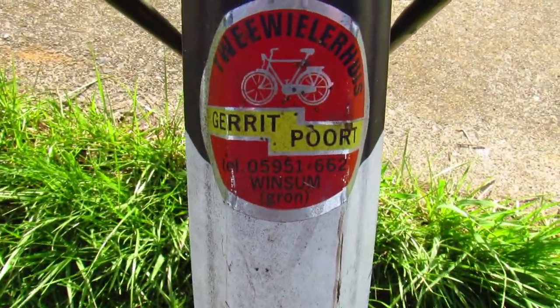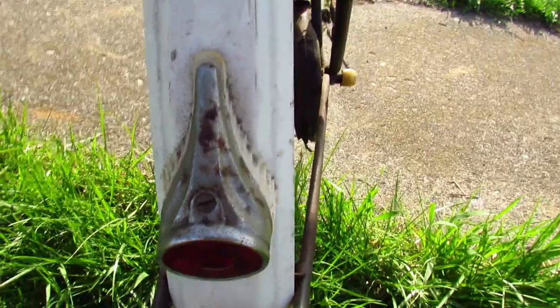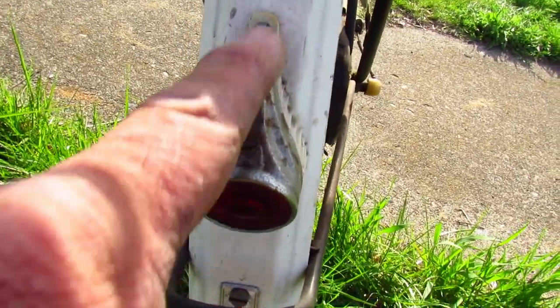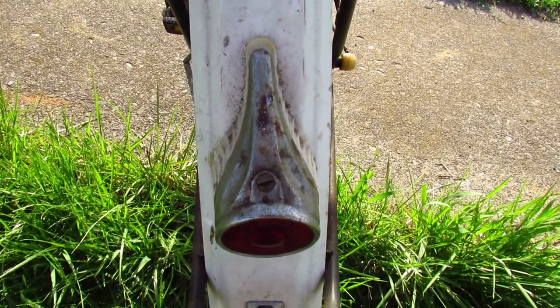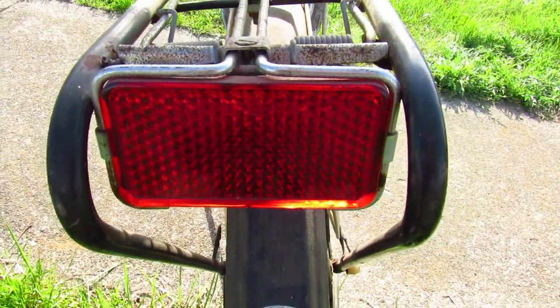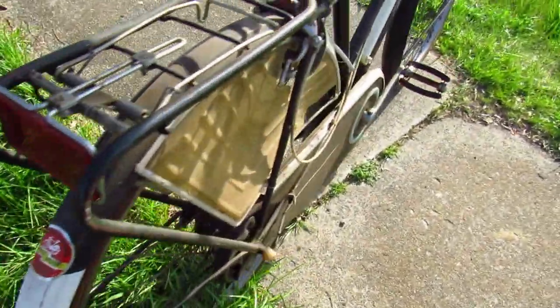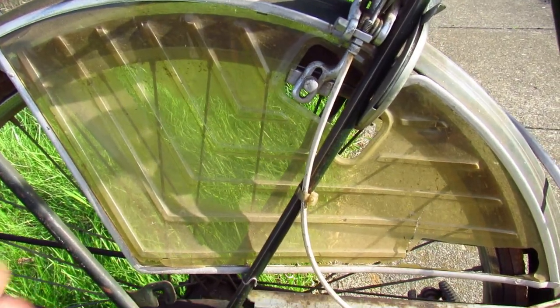Looks like they bought it at the Tvivelhus — whatever that is. There's a rear reflector — again, art deco, '50s American car-looking. And this rear reflector... wow, you know what a beauty that thing is. Now on the side, this is a girls' bike so they have these side skirts so that your skirt doesn't get caught in the spokes. These are really deteriorated — the one on the other side is totally shot — but that's kind of cool.